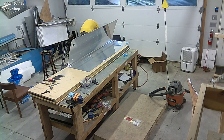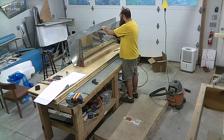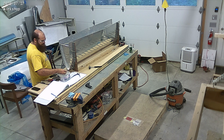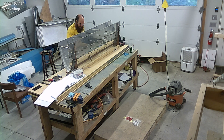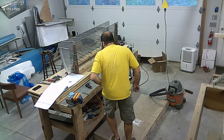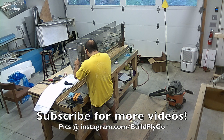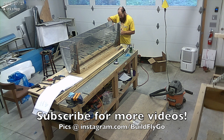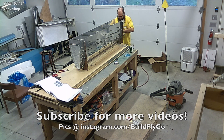Very productive week, and the wings are starting to come together. We'll probably be finishing up the fuel tanks in the next two weeks. My guess is that by the end of July or beginning of August, we'll have fuel tanks getting glued or glued already, and then we can move on to the rest of the wings. All right, thanks everybody, we'll talk soon, see you next time.